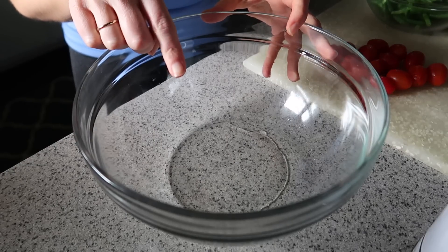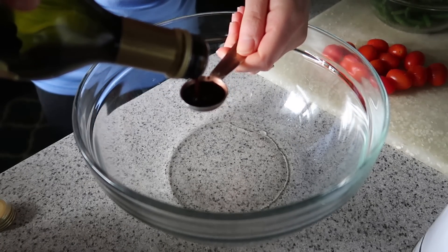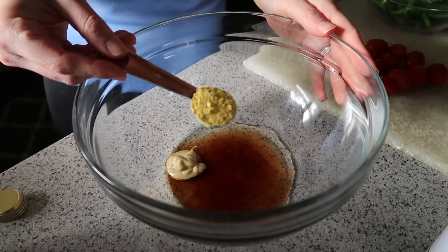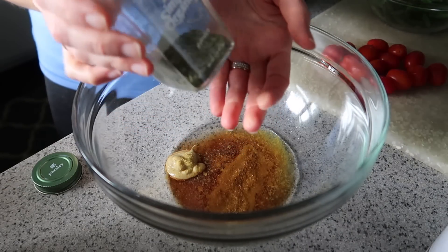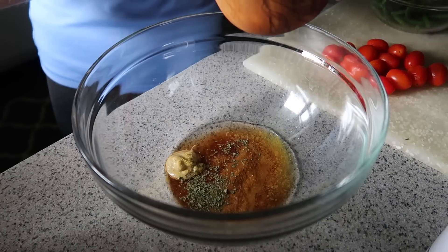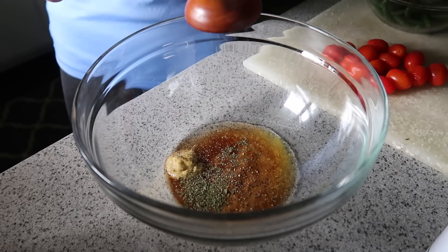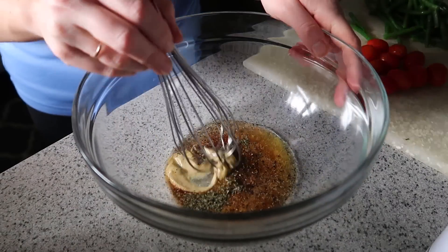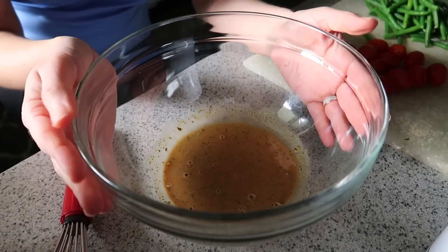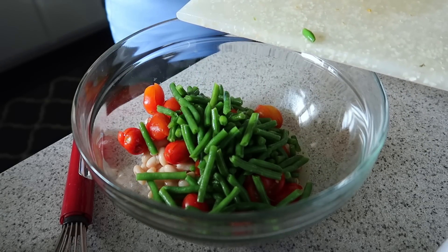In the bowl I already have two teaspoons of water, two teaspoons of balsamic vinegar, a teaspoon of Dijon mustard, a teaspoon of nutritional yeast, a quarter teaspoon of dried parsley, and a pinch of sea salt and pepper. This dressing is oil-free. We just whisk it up — the Dijon mustard emulsifies the dressing without having to add oil.